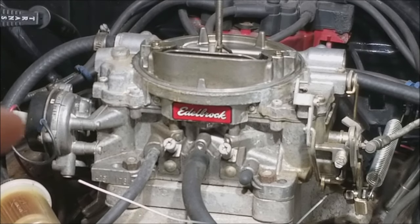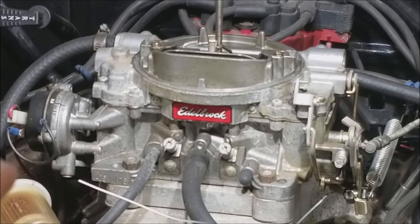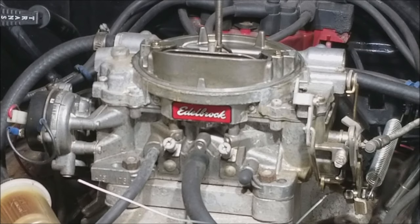If you play around with those screws and absolutely nothing is happening, you need to take the carburetor off and clean it. The first thing you have to do when making any carburetor adjustments is get it warmed up — you want the engine at operating temperature. We'd prefer to do this with the air cleaner on, but honestly it's a real pain, so you might not be able to — not a huge deal if you can't.